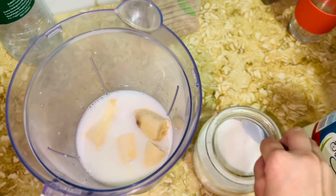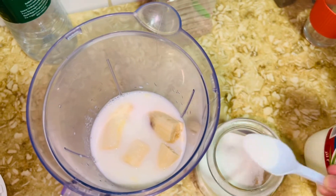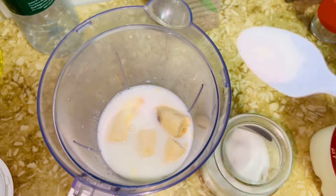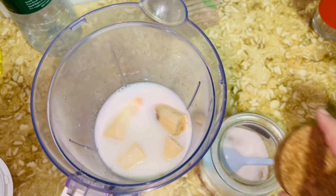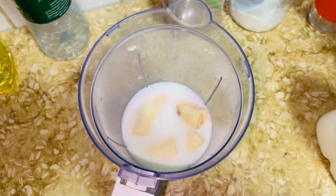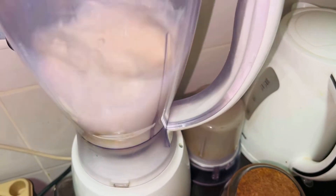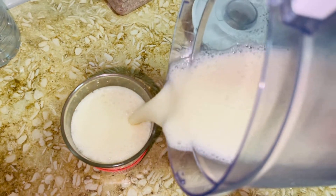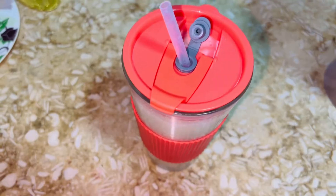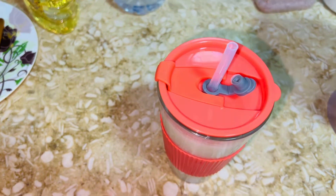We've got fruits today and they are going a little brown, so I'm going to make a shake so they won't go bad. It's not too bad. We're going to put it in the blender to make the shake. It's not too late at night. We're going to make the shake with caps and straws.